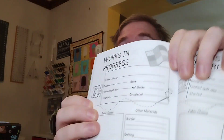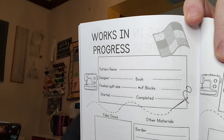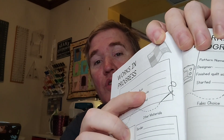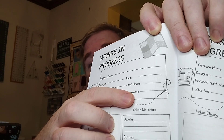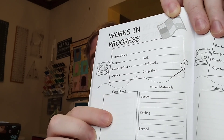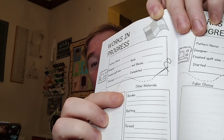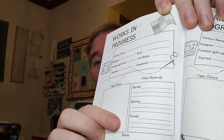On each page you have the pattern name, designer, number of blocks, finished quilt size, started and finished. I like how they have two lines for the completed date, because you can put the quilt top on the first line and then when you actually quilted it, or had it long-armed or whatever, on the bottom line. In the fabric choice section you can write down the fabrics you used, or you can actually put swatches there — it's totally up to you. And then you have other information like your batting and so forth.